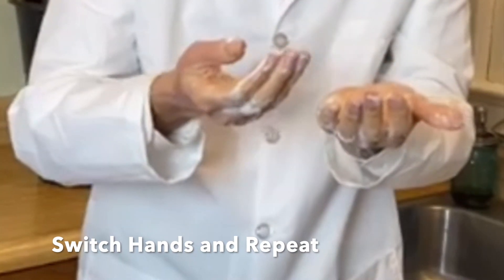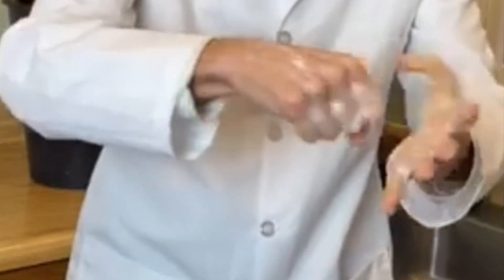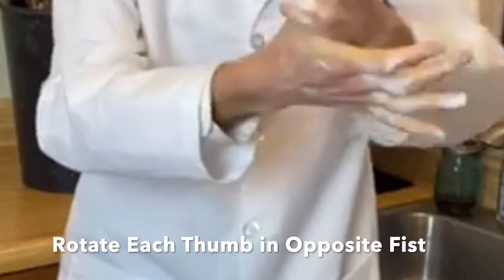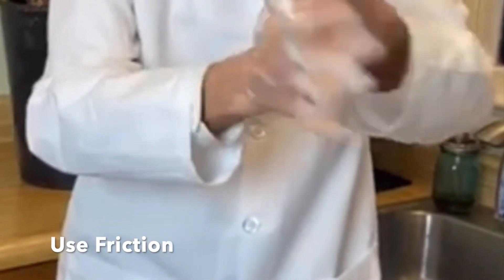Next step, don't forget the thumbs. The thumbs are an appendage sticking out outside of the hand, outside of that area. When we get each thumb, we want to rotate and really get friction to get the germs to go away.